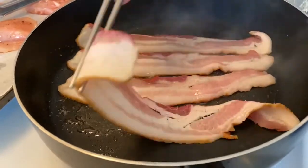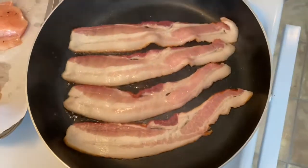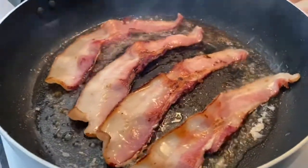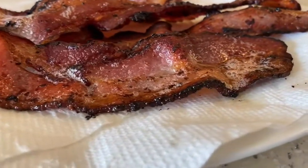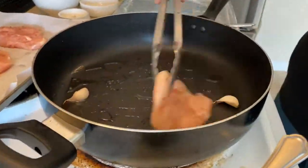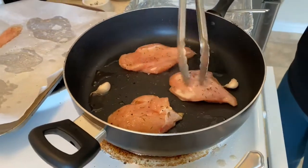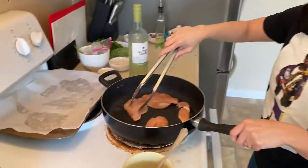Oh there goes that bacon — sizzle sizzle, oh man, that is some juicy, crispy, and crunchy goodness. Got the garlic in the pan and added the chicken breast — sizzle sizzle. Oh, that's my wife.